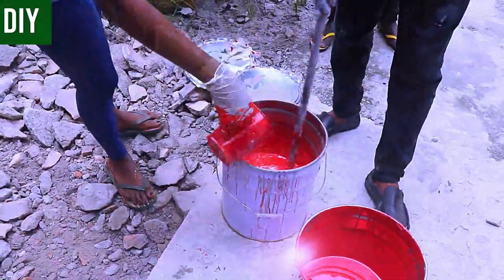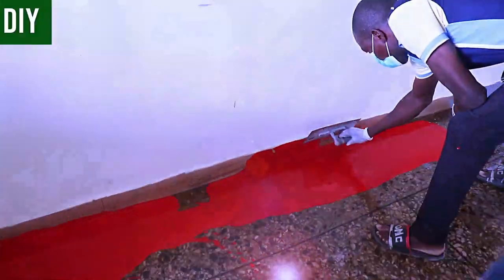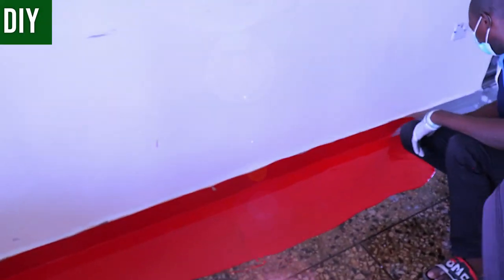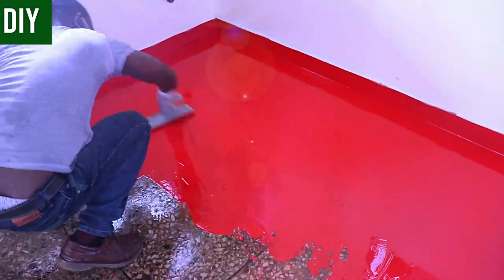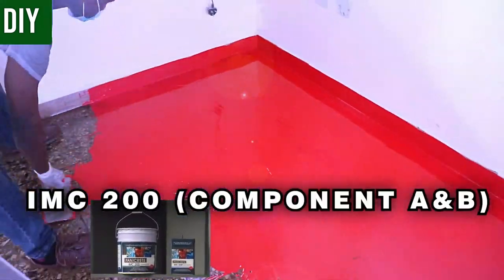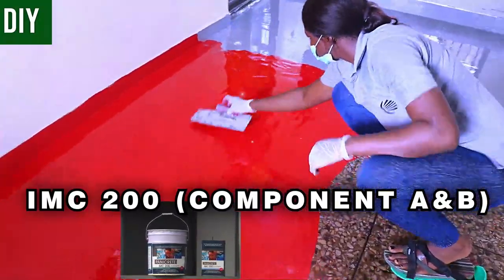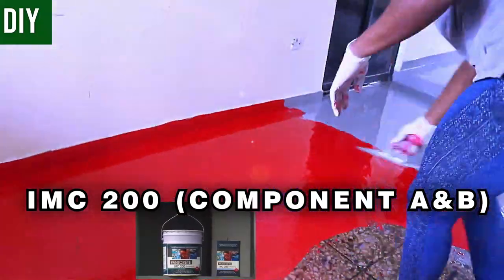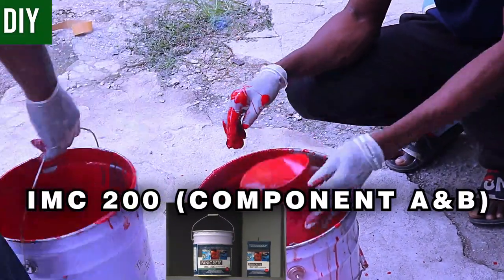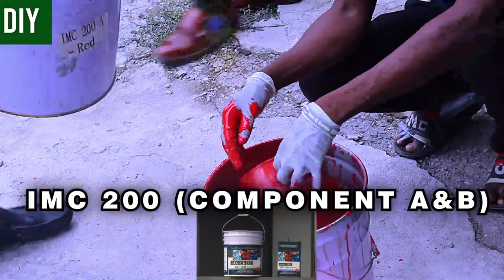Choose your preferred method of spreading and spread your IMC200 to form the mid coat all over the primed substrate. It has to be 12 hours after priming before you begin the mid coat. You can use a scraper, a squeegee, or a spike roller — I prefer the spike roller to be safe. I like to walk over the freshly poured epoxy, which feels a bit squishy under the spike shoes, and use this time to spot and touch up any areas I might have missed.